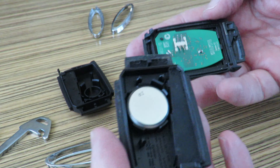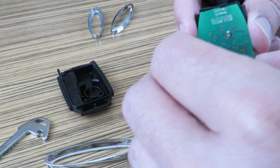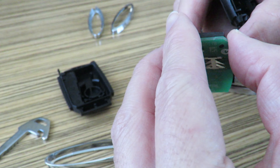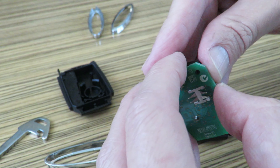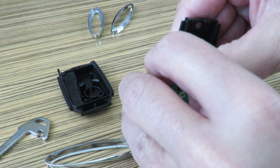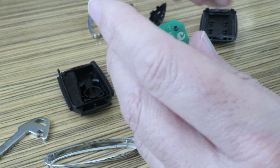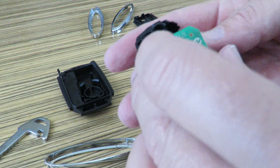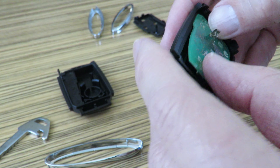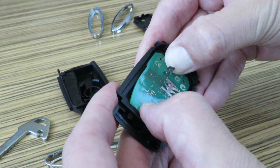This one is the one with all the goodies in it — there's my battery and there's the actual fob itself. I'm just going to transfer this little board; it's clipped in. I can see one of the clips is actually broken on this thing, so it's just as well I'm replacing it. Get that out and then we can get the board in there, lined up and clipped into place.